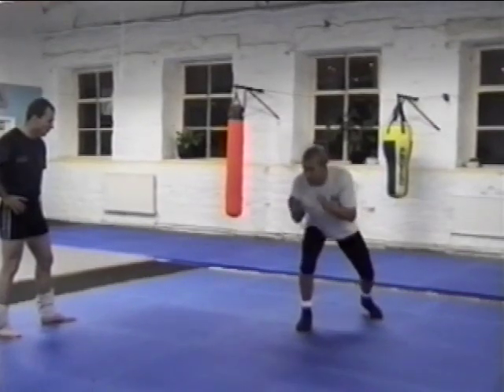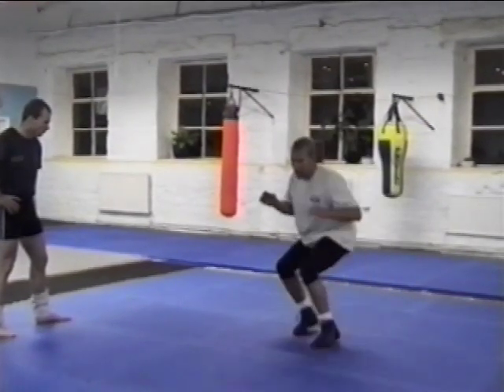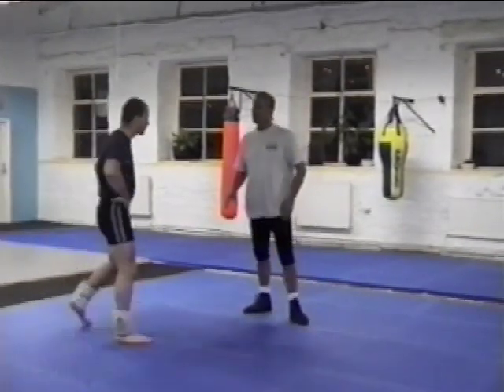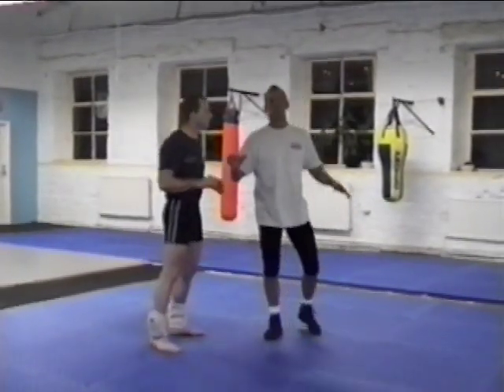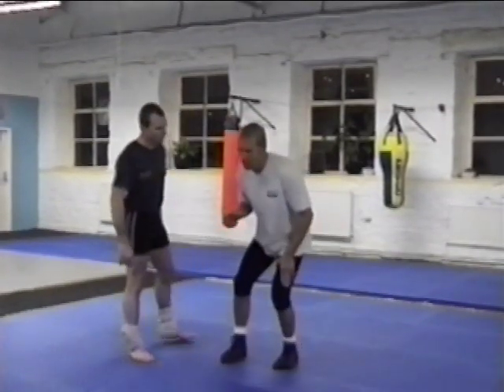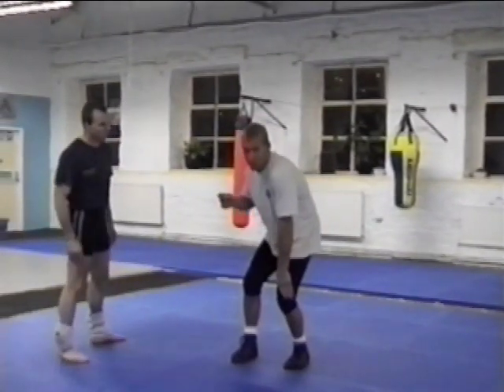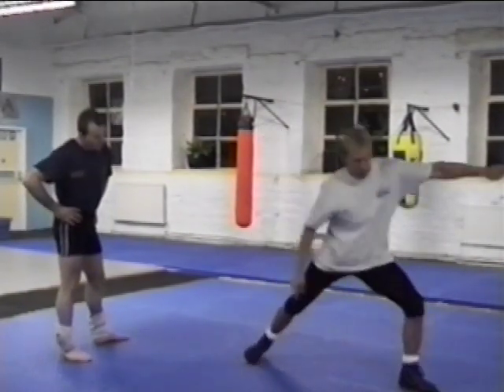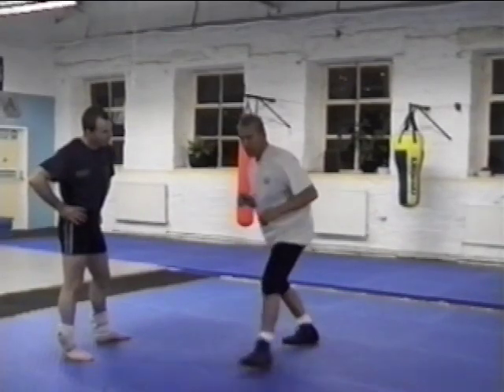Same thing on the other side. Step back, step up and in. Now, what I'm going to do is when I make contact, I get the body. I'm going to step up, step in. Now I change my angle — we call it turning the corner. I go to my left. So it looks like I'm going to do a fencing thrust.